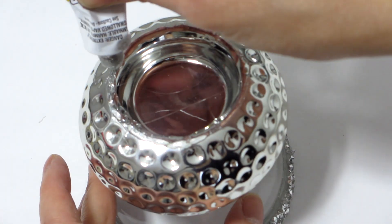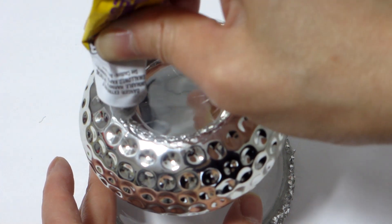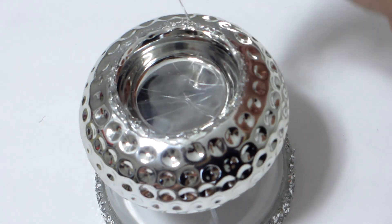The final step for this bowl is to turn the large silver bowl upside down and then adhere the silver tea light holder and small glass bowl to the bottom of the large silver round bowl.